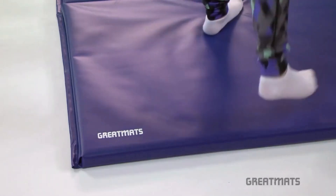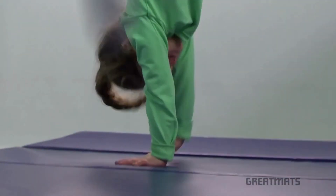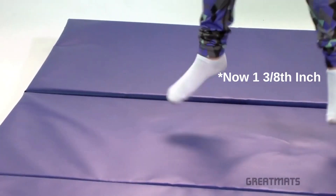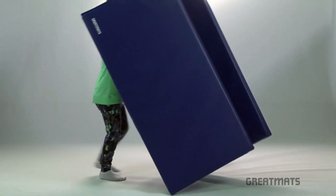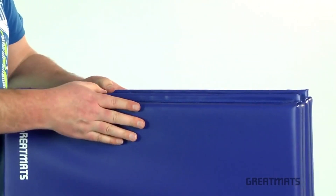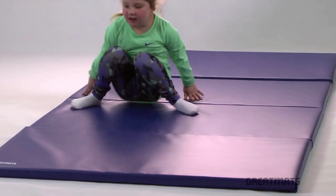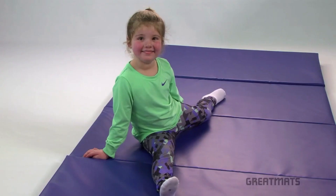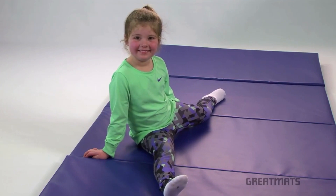Great Mats Folding Home Tumbling Mats are the perfect surface for kids to practice their tumbling skills and techniques at home. With an ideal 1.5-inch thickness, they offer excellent impact absorption while keeping the mats lightweight and easy to store when folded. At 4 feet wide and 8 feet long, the mats are wide enough for tumblers to fit on comfortably and long enough to keep them on the mat when stretching out.